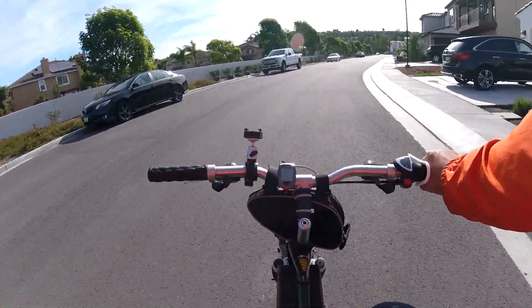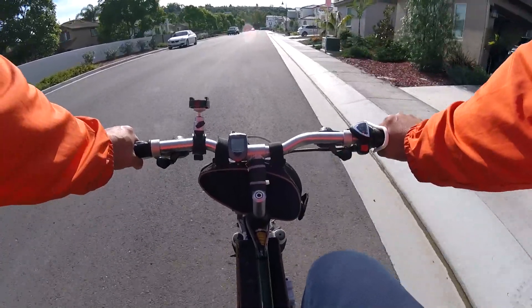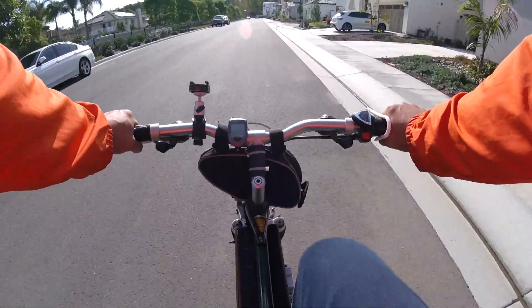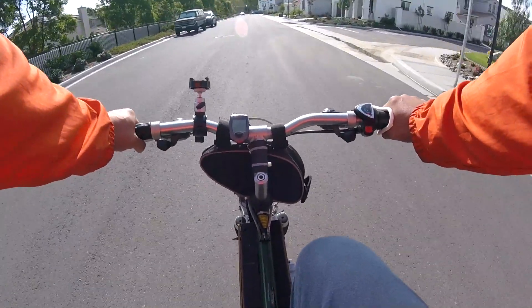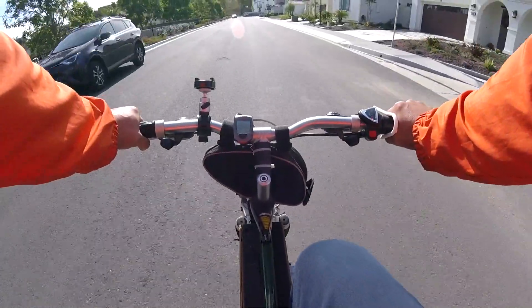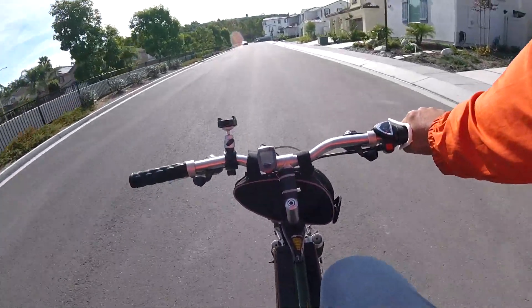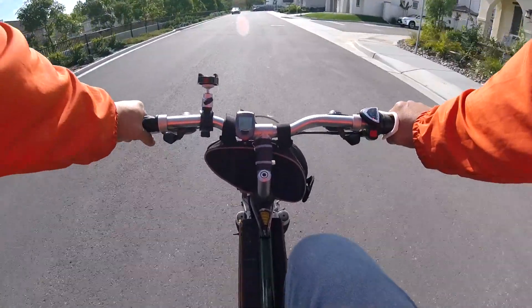On short trips, this is not a problem because I frequently have traffic lights, and when I slow down or stop, my right hand has a chance to take a break. On long trips I don't have such a break. Once the bike reaches terminal velocity, I still need to hold on to the throttle at all times if I want to keep at the same speed. Once I release the throttle, the bike will slow down to a halt.